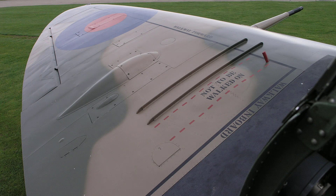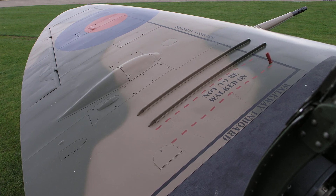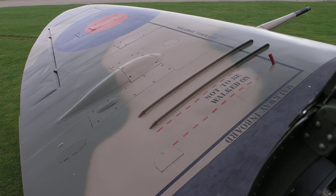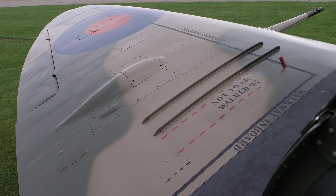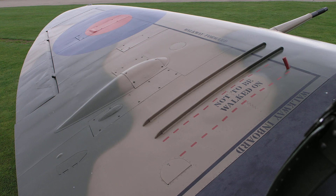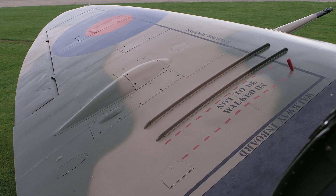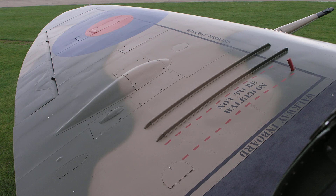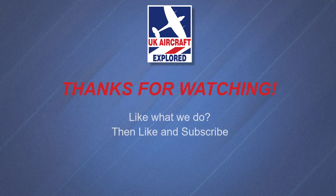Well, that's it for this video. I do hope you found it interesting. We have many more videos lined up for you, including one covering the Spitfire Mark V's wing armament for the A, B and C variants, so look out for that one. Or better still, if you'd like to, please click the free subscribe button below and also like to get notifications when future videos are posted. Thanks as always for watching, and I'll see you again next time. Bye for now.